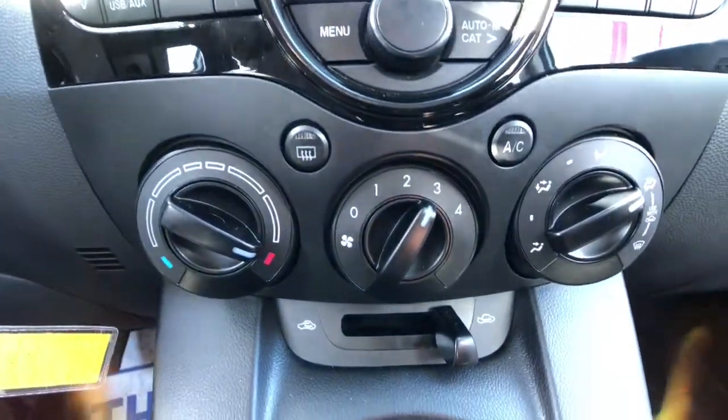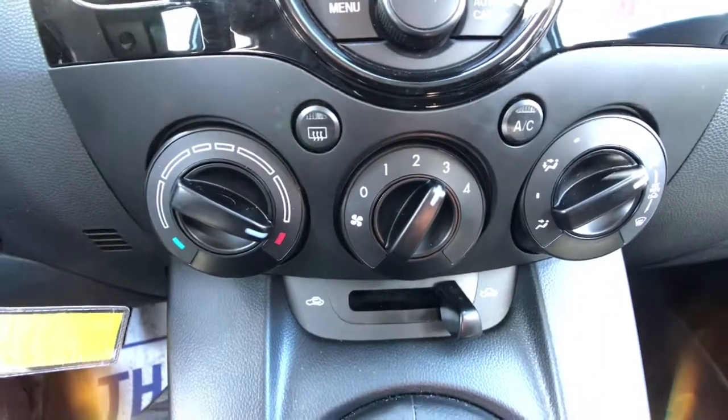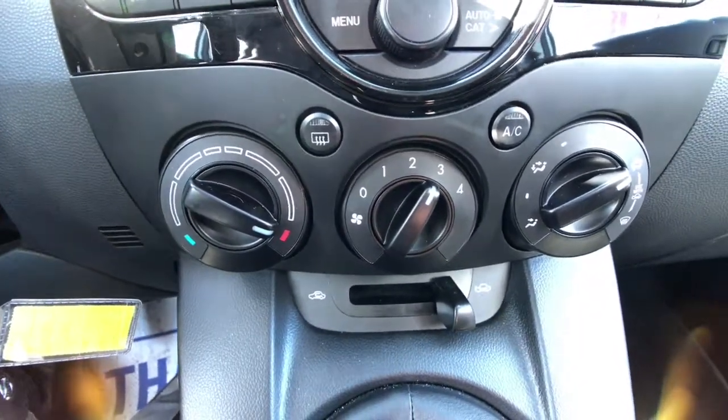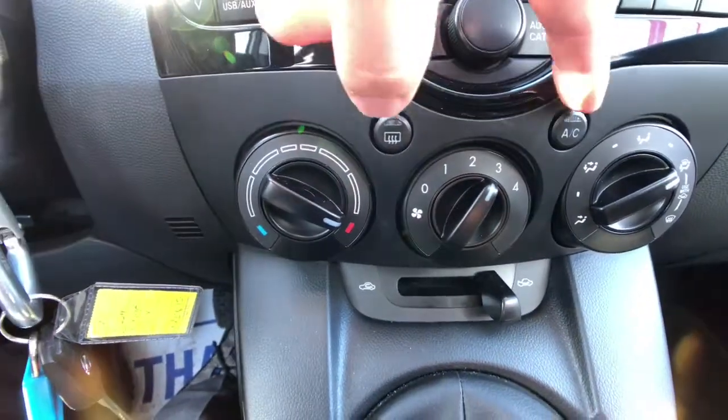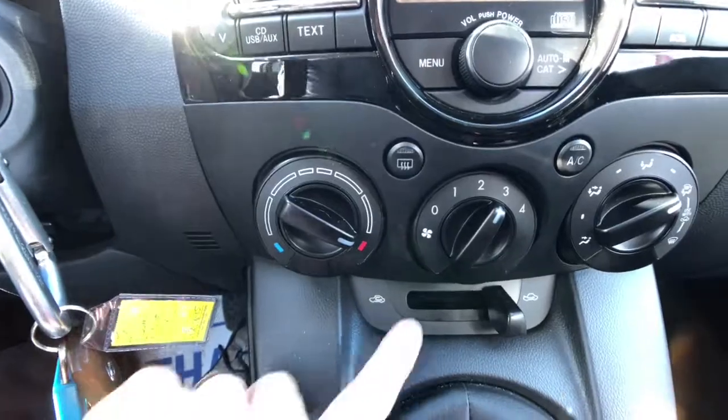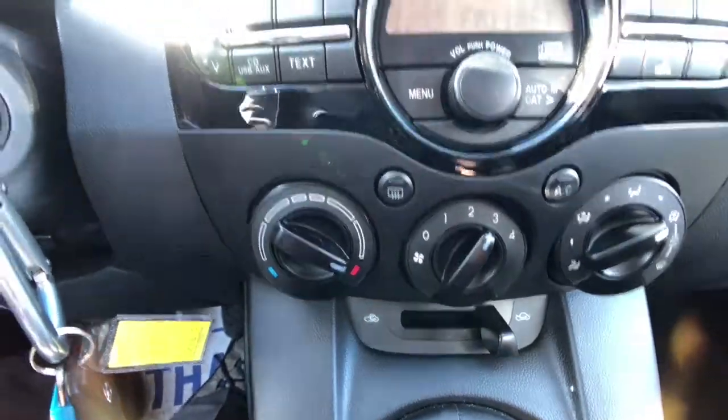Below that's going to be where your air conditioning system is right there. Three nice big dials make it easy for you to select fan temperature, fan speed and more, and then you have your heated rear defroster and your air conditioning button below that. Lastly that's going to be where your recirculator works.